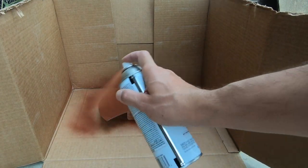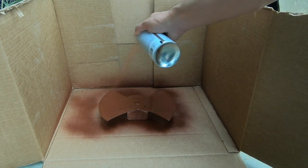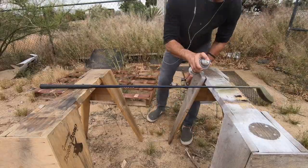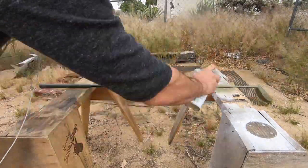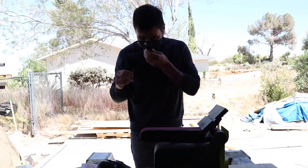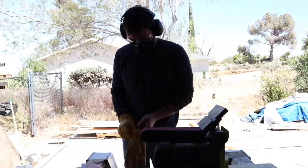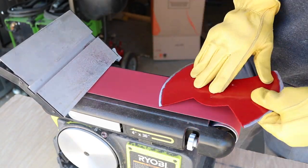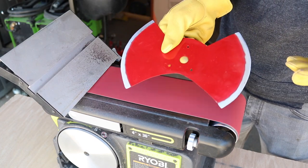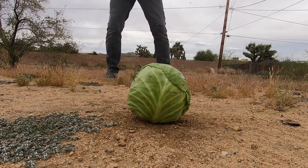I sprayed the blade with a coat of rusty metal primer before painting it with a gloss protective enamel. I painted the golf club with Rust-Oleum 2X, which is great for plastics and synthetic materials. Even though the blade was plenty sharp for weeds with just the angle grinder, I decided to elevate it a bit and brought out the belt sander to give it a more refined edge.